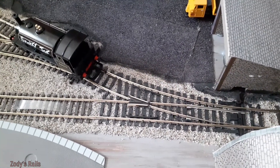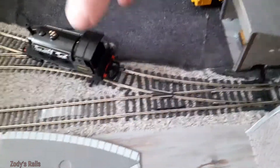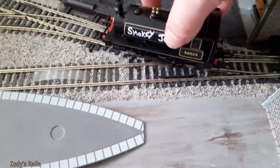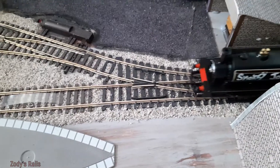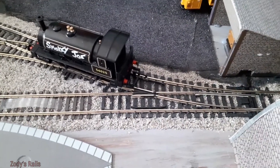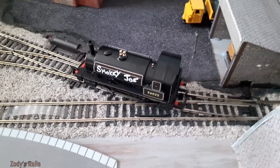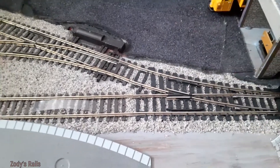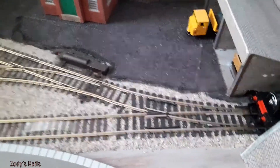It goes fine there, but then... oh, now it's got stuck on the other point. It needs a little bit of a tap. See what I mean? When you've got a shunting layout where you need to go slow to shunt things, that's not very helpful. The wheels on Smoky Joe are clean, as well as the track — I have cleaned it.